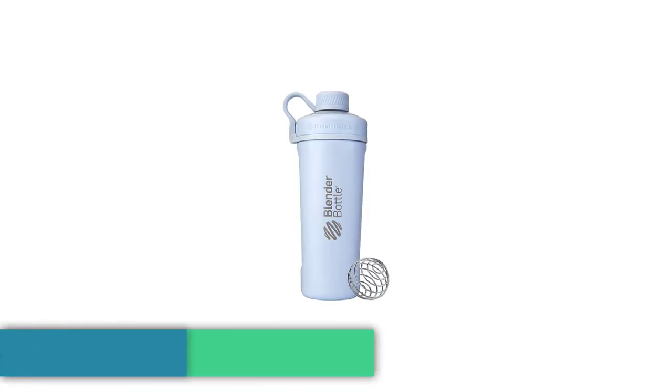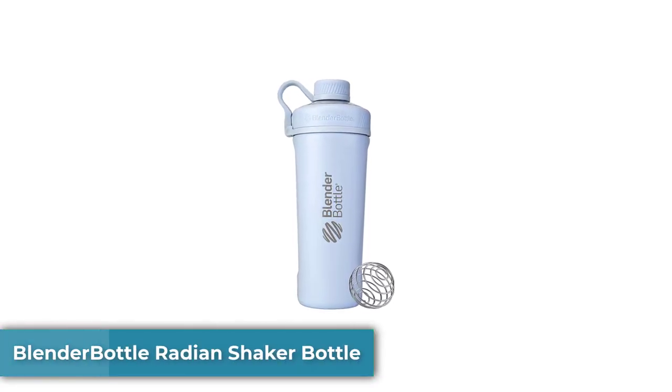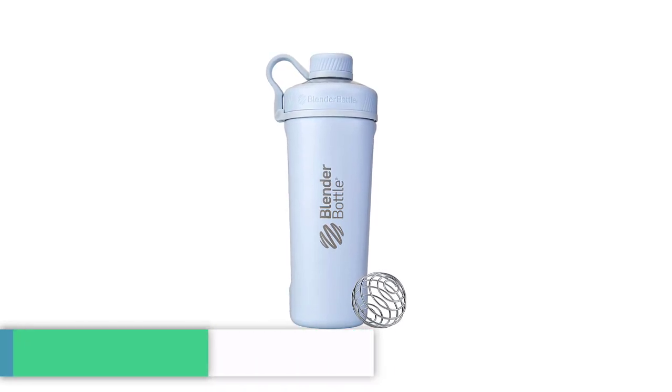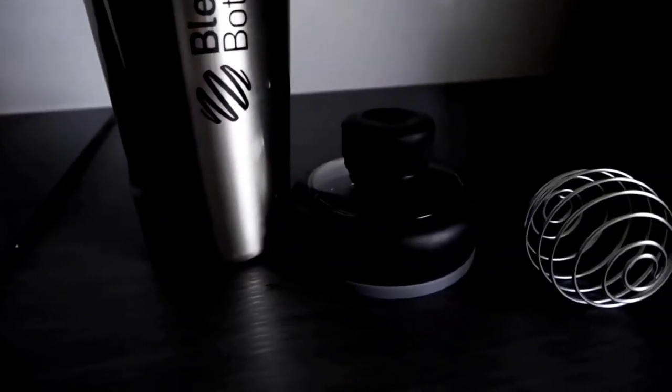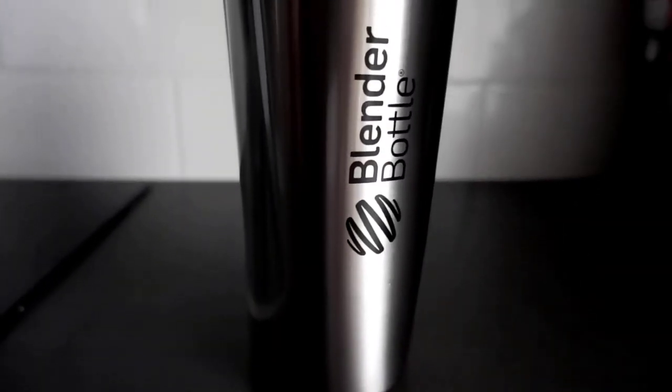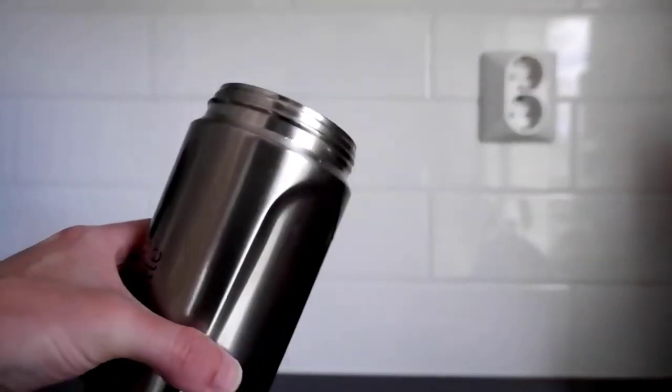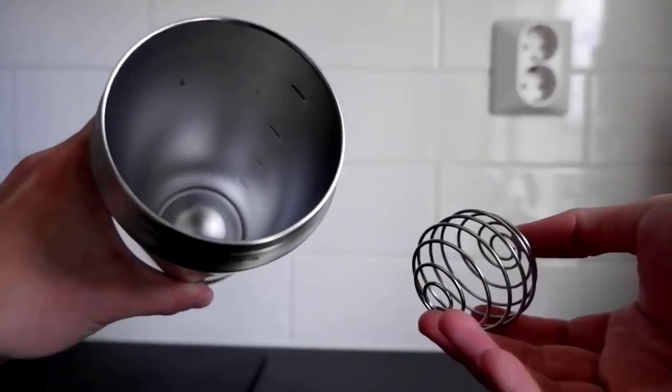Number 1: Blender Bottle Radiant Shaker Bottle. If you're looking for a no-frills bottle that will provide a smooth and satisfying pre- or post-workout shake, the Blender Bottle Radiant Shaker Bottle is for you. Our tester enjoyed the design of this bottle, highlighting the durable aluminum finish, secure grip, and wide mouth spout for easy sipping.